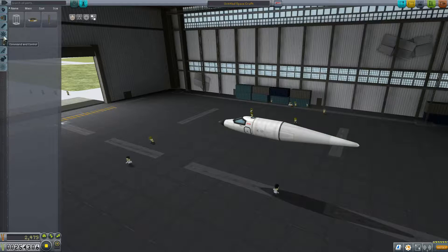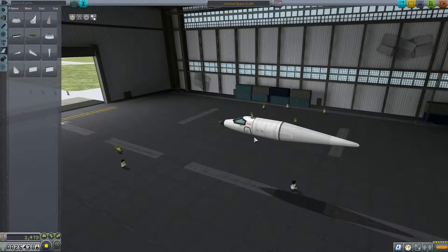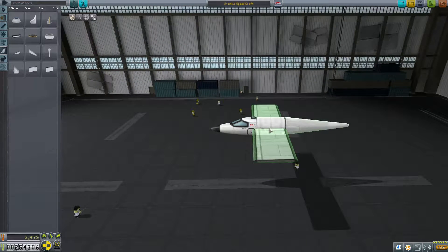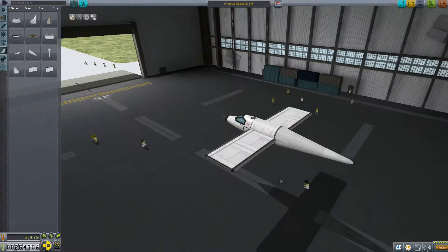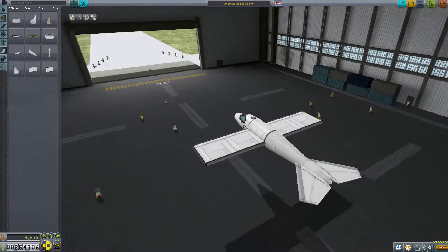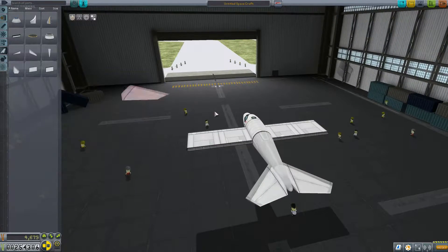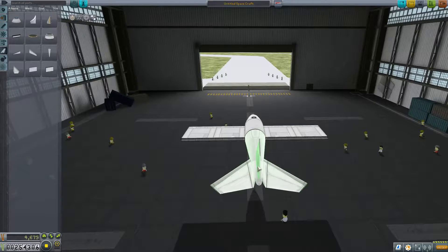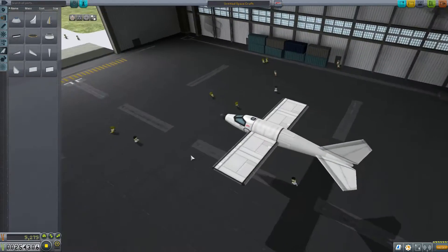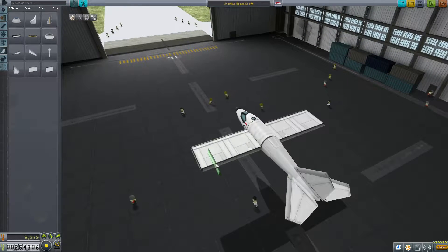And some wings. There we go, and the tail fits. Not too bad, and some control surfaces.